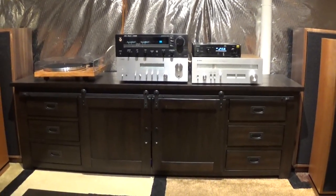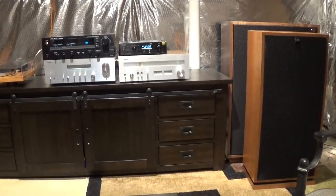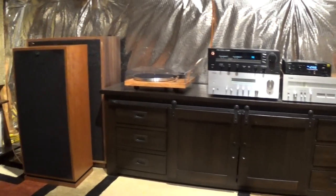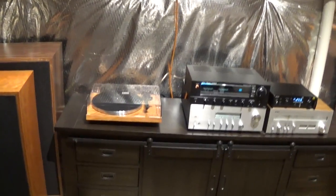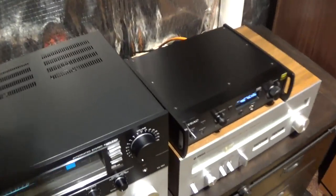Hey everybody, it's Stereo Police. I subbed in a new amp — well, not new, a used old amp.